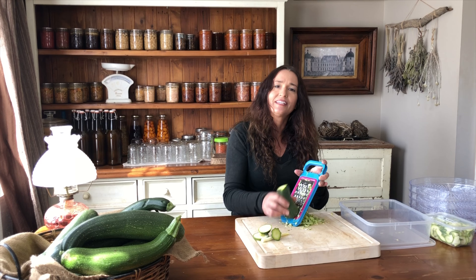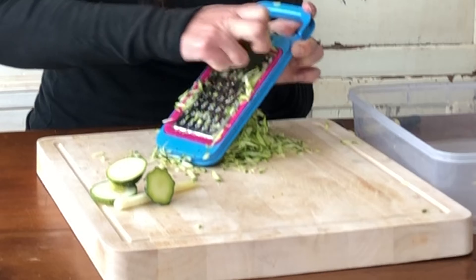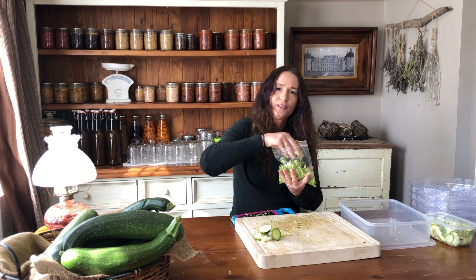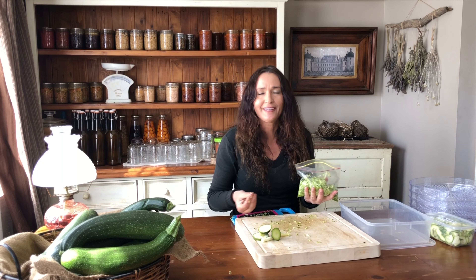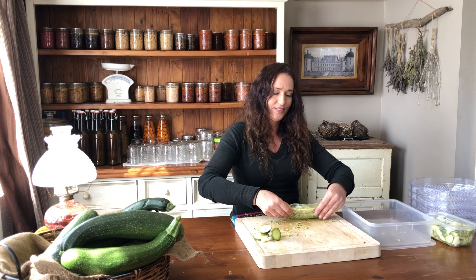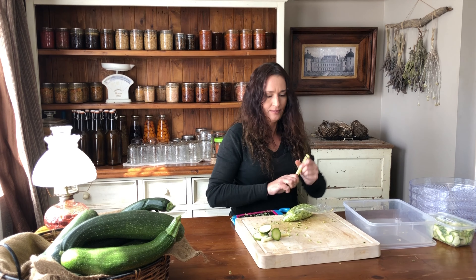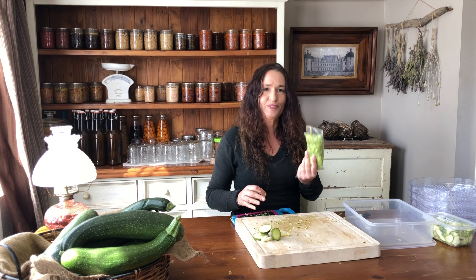The next way I prepare my zucchini for freezing is to grate it up. When I defrost grated zucchini I squeeze all the liquid out — I don't have to do that with the spiralized because of the type of dish I'm using it for, but for the grated I'll squeeze all the liquid out and then make a roti. You can peel the zucchini if you want, but when you're growing it yourself it has so much flavour and there's no chemicals on it, so you may as well leave the skin on — there's nutrients in that as well. Squeeze all the air out of your zip-lock bag, seal it up, label it, and it's ready for freezing.